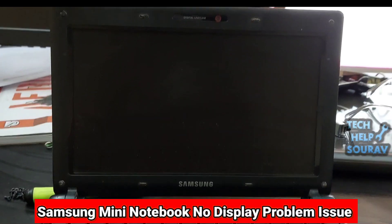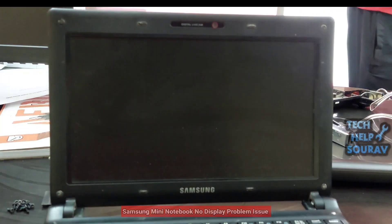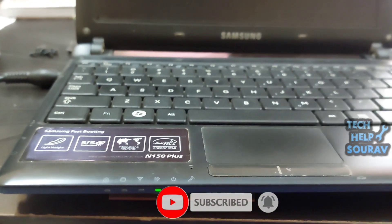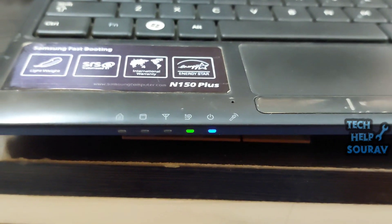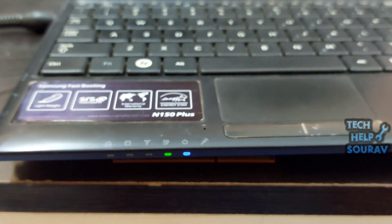Hey guys, today in this video I'm going to show you how to troubleshoot the laptop power on but no display showing. If your laptop's warranty has expired, use a few simple steps to troubleshoot the laptop and determine whether you can repair the unit yourself. Follow all my steps, don't skip the video. When I press and hold the power button of the laptop, the power turns on but the display is not on.